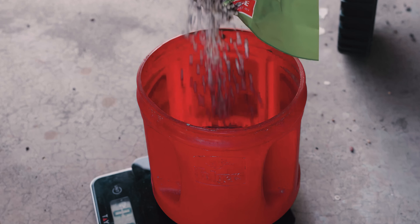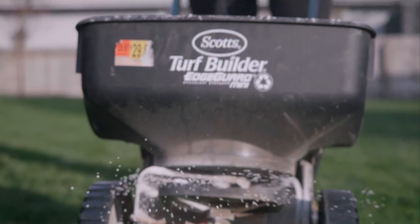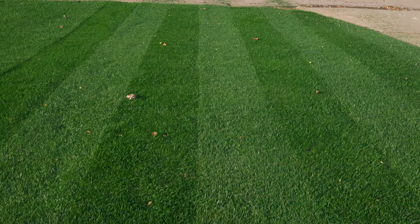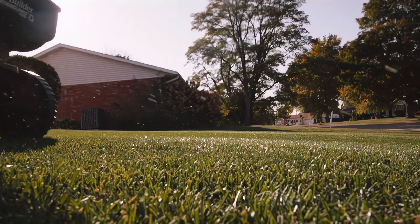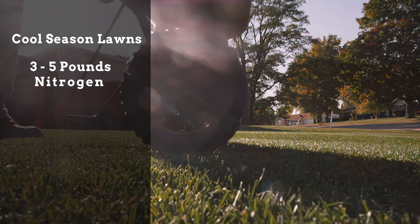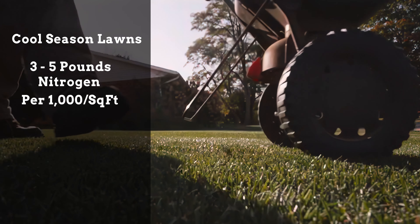This is important to know because you can really dial in how much product you are applying to your lawn. A proven and effective fertility program for cool season lawns is to apply 3 to 5 pounds of nitrogen per 1,000 square feet per year.